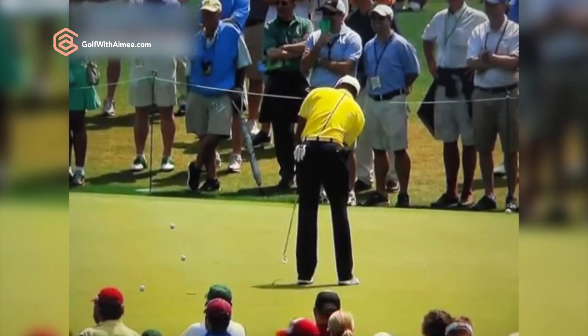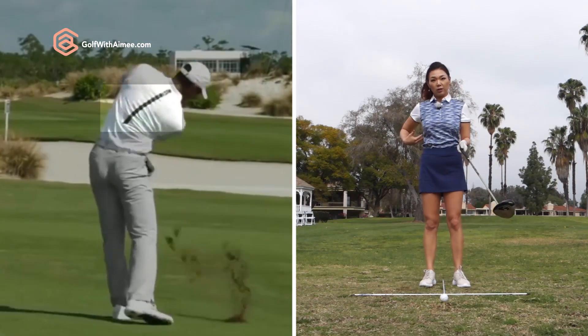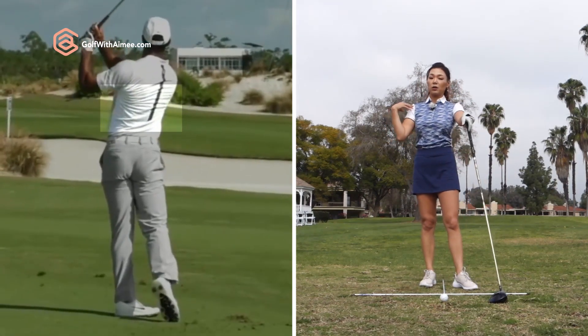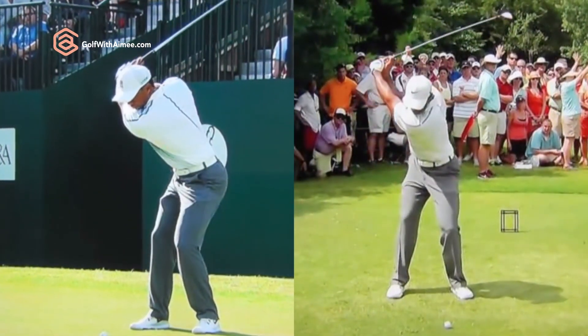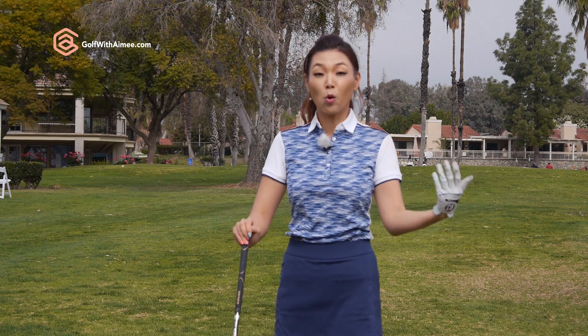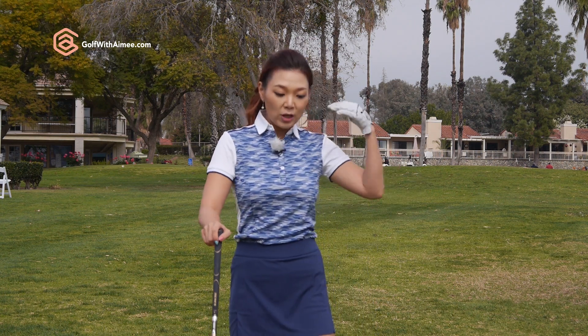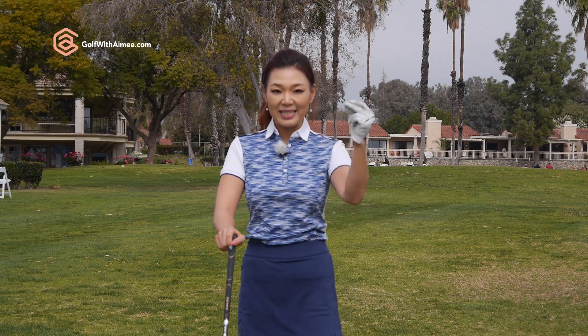Tiger is very strong in the upper body and has a lot of defined muscles, so it's a lot more visible that he uses the lats to rotate the shoulders. In order for you to swing like the tour players or even Tiger Woods, you need to have super strong thighs, glutes, core, and back. That's more of a long-term goal — you need to train consistently to get as strong as the tour players. But for right now, I can show you a fantastic drill to help you feel the lats control the rotation, so you can swing like Tiger and gain distance just like that.